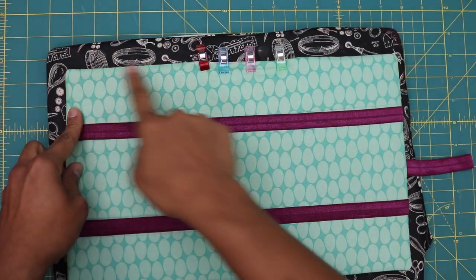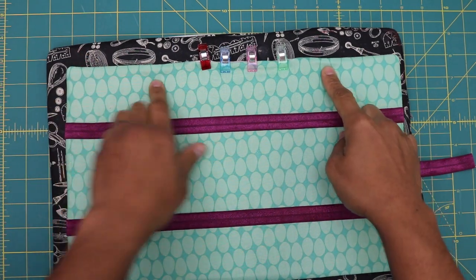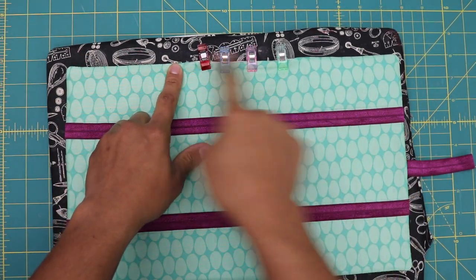Now topstitch all four sides, staying close to the outer edge about an eighth of an inch in, making sure to catch the opening so it gets sealed up.